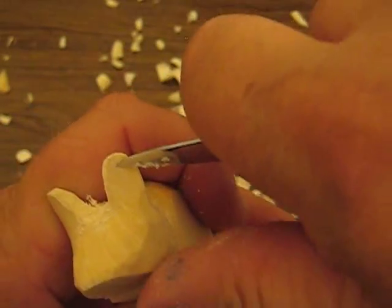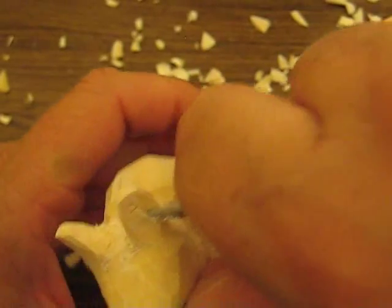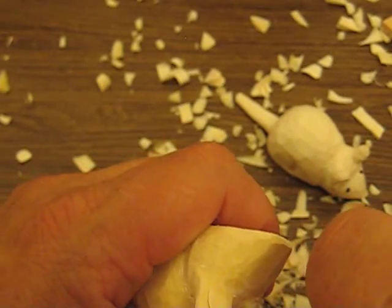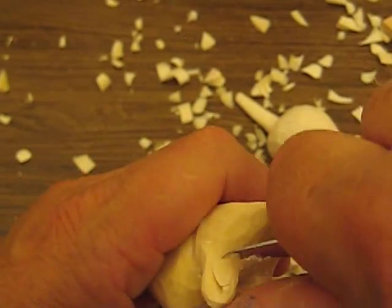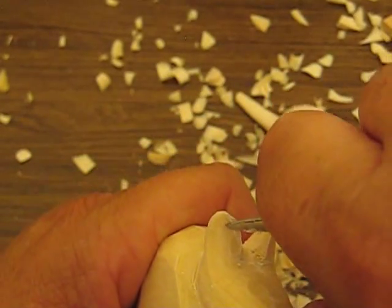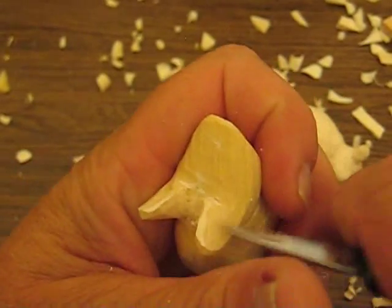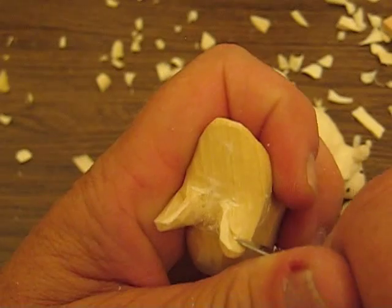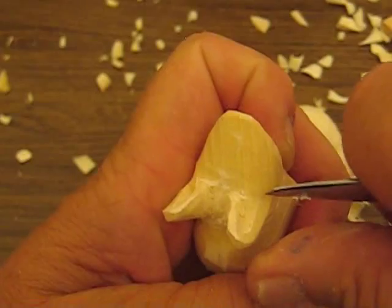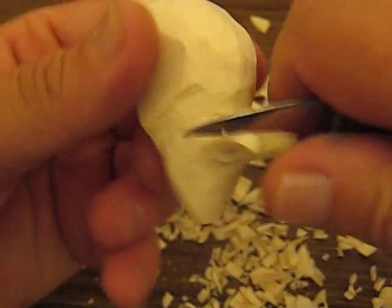We're going to just cut a little V here. We're going to do one side at a little bit of an angle, and then we're going to do the other side going down — almost like a chip carving there. Same over here, we're going to cut it so, and cut the other side out. This is just a quick little project, folks, for you guys — or gals, or whoever's carving out there in the world. Just something simple for you folks to do.